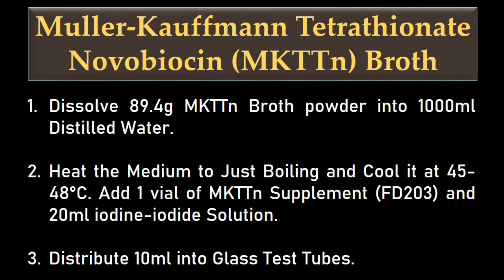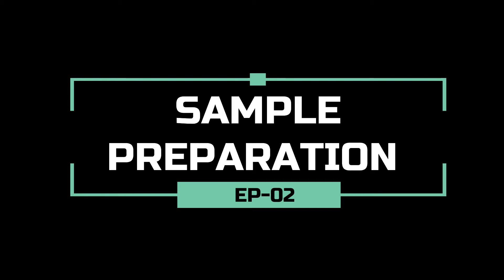For the preparation of MKDTN broth, dissolve 89.4 grams MKDTN broth powder into 1 litre distilled water. Heat the medium to just boiling and cool it to 45 to 48 degrees Celsius. Add 1 vial of MKDTN supplement and 20 ml iodine-iodide solution. Distribute 10 ml into suitable sterile glass test tubes.